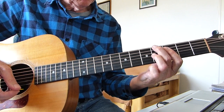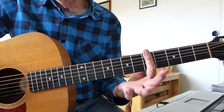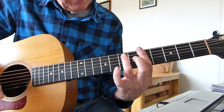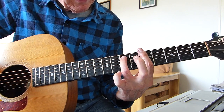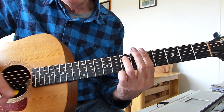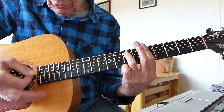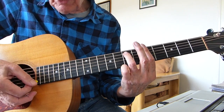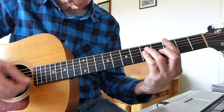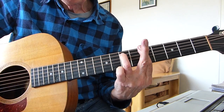The third chord is somewhat easier — it's an A minor 7, barring all the strings at the fifth fret with the first finger, and the third finger plays the seventh fret of the fifth string. You can hit all strings on this, but because of the jazzy feel, I'm basically concentrating on the thicker strings.